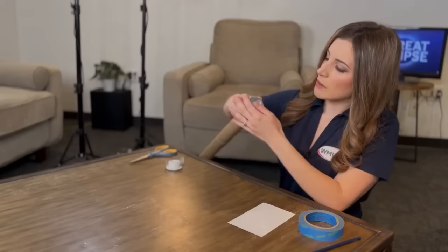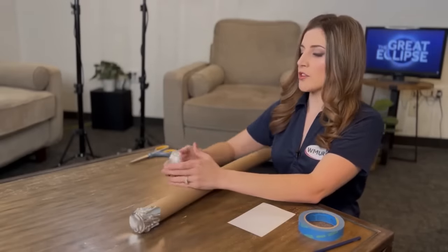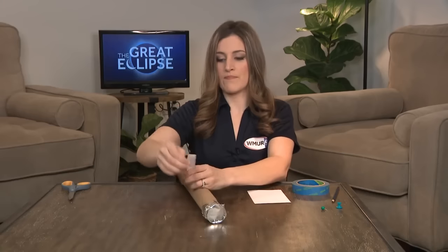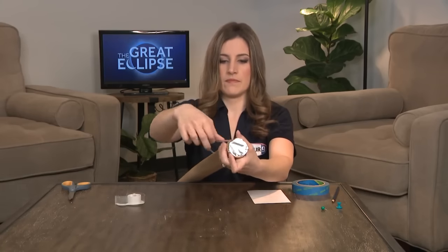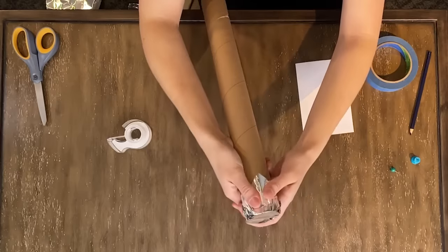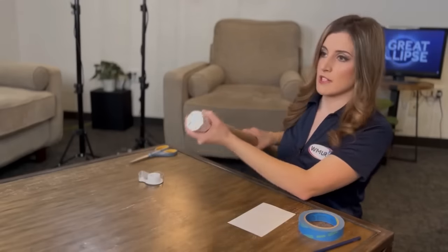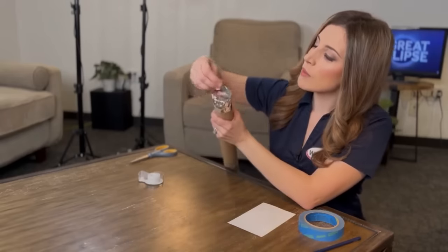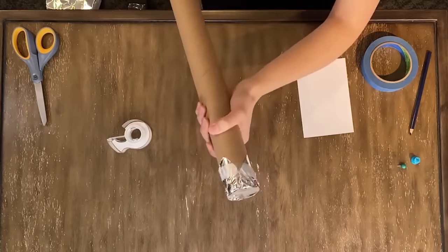You could use a rubber band or some tape — something to just secure that tinfoil in place so it doesn't get moved around at all and will stay put for you. This is the end that's going to have your pinhole. Take your pin and poke one hole carefully right into the tinfoil.